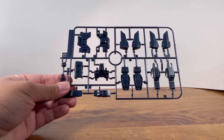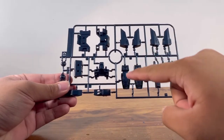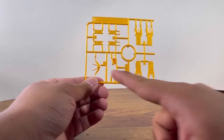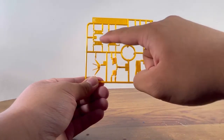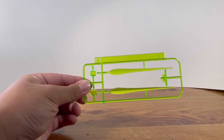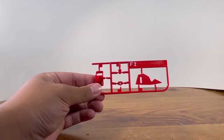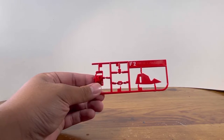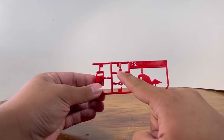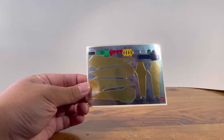Runner D is gonna be the very, very dark blue parts — and I know on camera it looks black, but trust me — looks like we have parts for the legs, the shoulders, the feet, and the torso. Runner E is gonna be the yellow parts, with parts for the head, parts for the chest, and these flaps that go on the side of the legs. Runner F1 is gonna be the clear green pieces, with parts for the sword and parts for the chest. Runner F2 is gonna be a small runner of red parts, with parts for the shield, the head, the lower torso, and the crotch. Small polycap runner, and finally a giant sticker sheet.